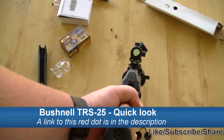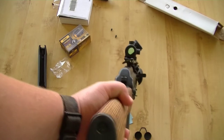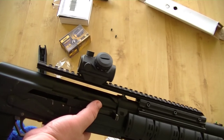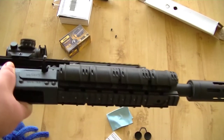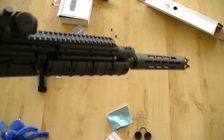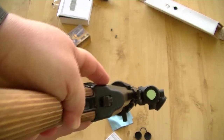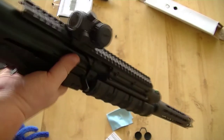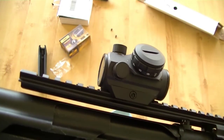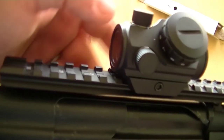This is the Bushnell TRS-25 on the Saga 12 gauge with the Amesports quad rail and a razor muzzle brake. You can see the set here — it's got an angled brightness selector and you'll see the dot right there.